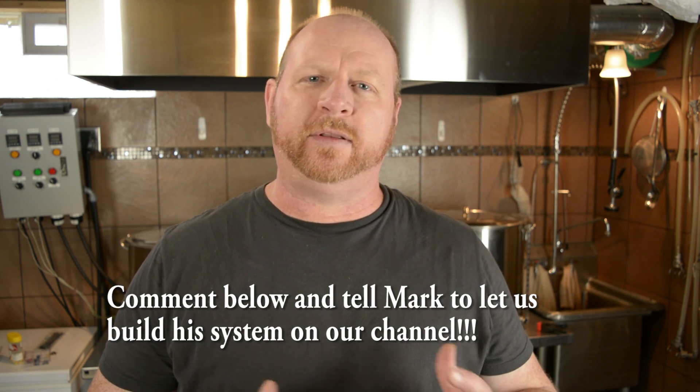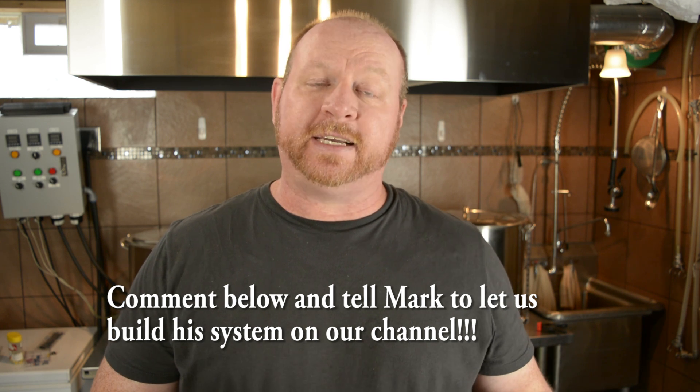I've got a friend of mine that has been on the channel before — Mark — and he is contemplating doing an electric brew in a bag. I'm trying to convince him to do that. And if he does, then we'll definitely be doing his build on the channel from start to finish, from kettle to control panel, setting it up, wet test, the whole nine yards. So some of the items you're going to need for doing the panel are going to be some wire strippers, wire crimpers, some connectors — let's just dive right into that now.